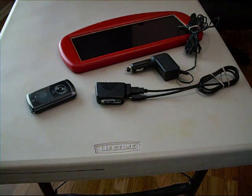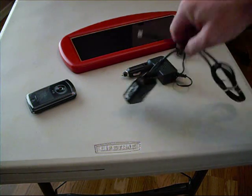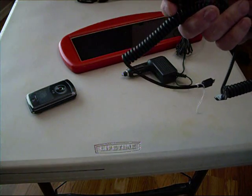The problem is that this adapter doesn't match with your cell phone. So if we take this away and we get our car adapter, then we need to come up with a converter.